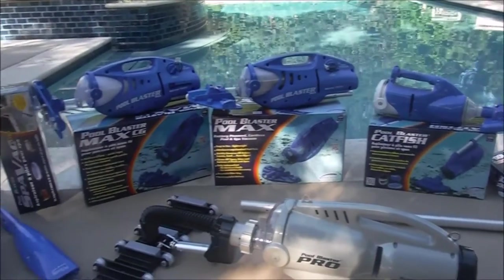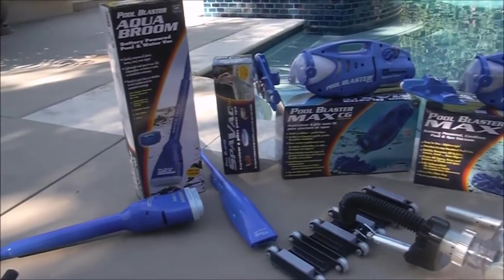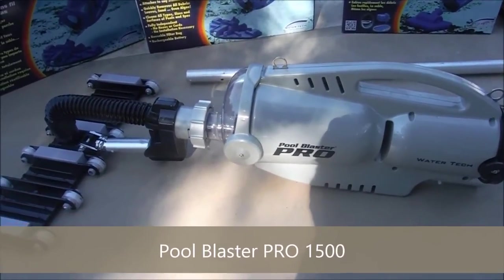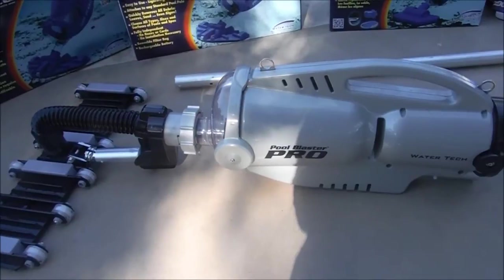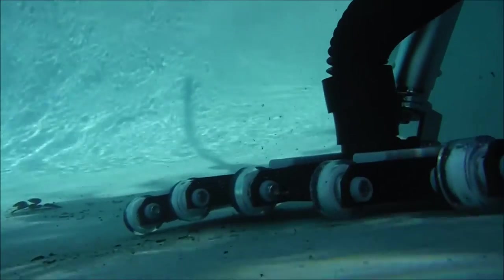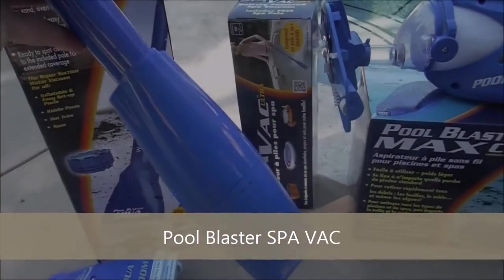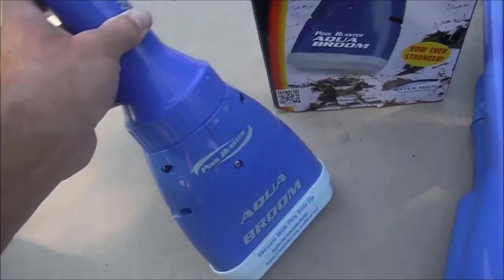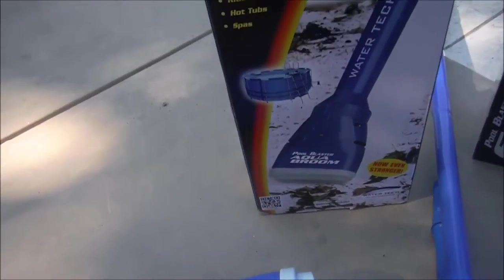Watertek is a leading manufacturer of battery-operated cleaners for your pool and spa. They manufacture a cleaner that meets your needs, whether it is a commercial battery-operated cleaner like the Pool Blaster Pro, all the way down to the Spa Vac for a fiberglass spa, and the Aqua Broom, which is really popular for your spa and small above-ground pool.